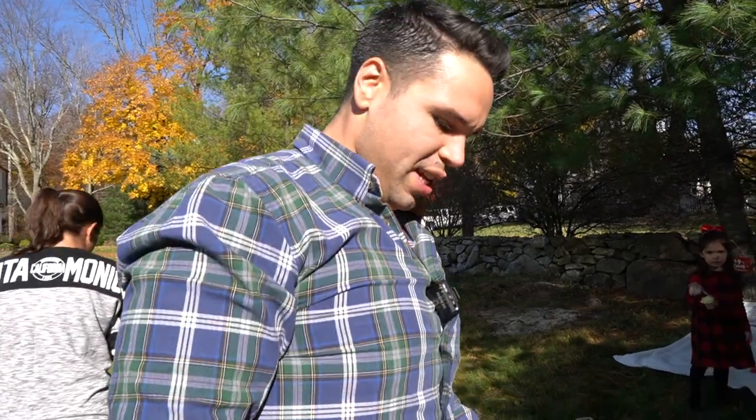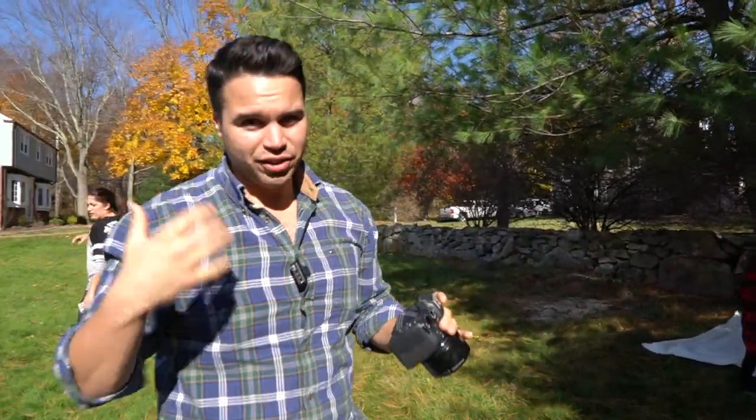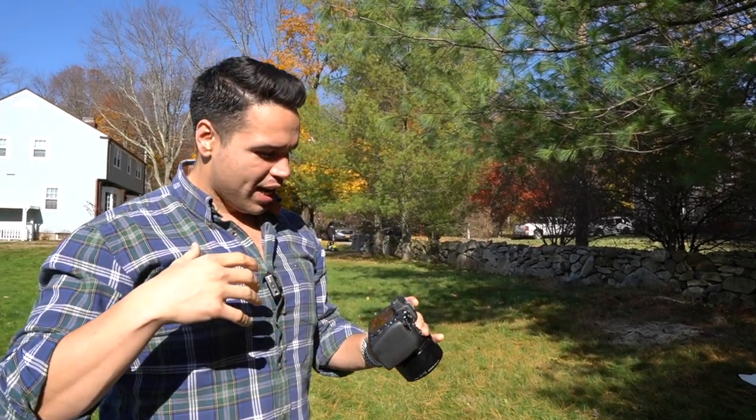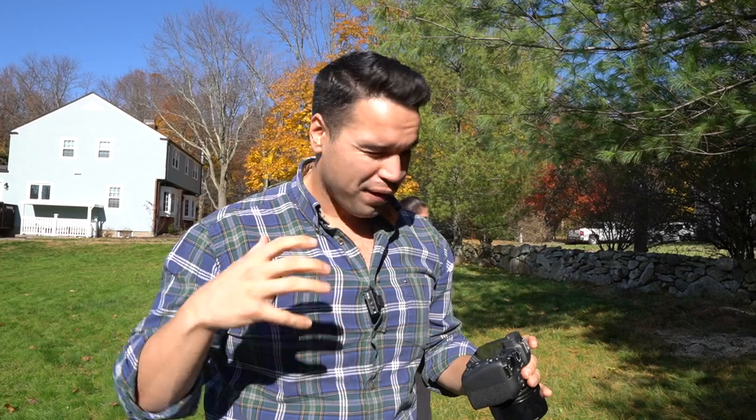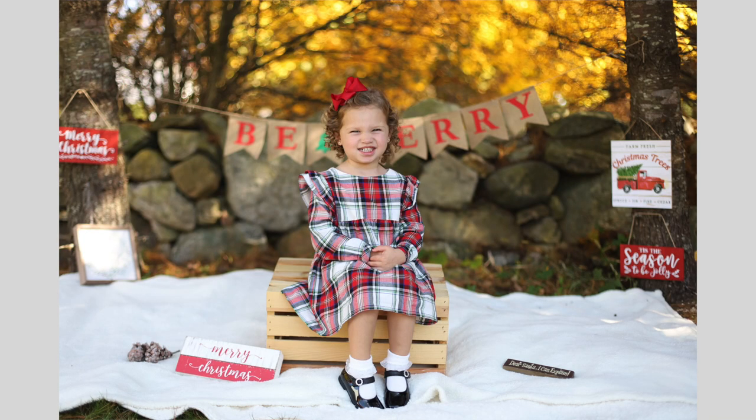What I wanted to show you is there is like a little bit of a buffer that you have to deal with, but it's not that bad. You're still getting that continuous shooting, and also the eye autofocus is amazing. Face detection was amazing. I was able to snap right to her eye, snap right to her face, and get some really good photos. Here are some unedited, and here are some edited.